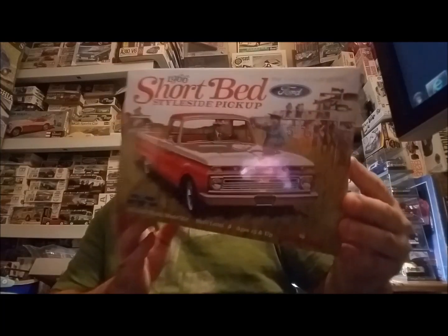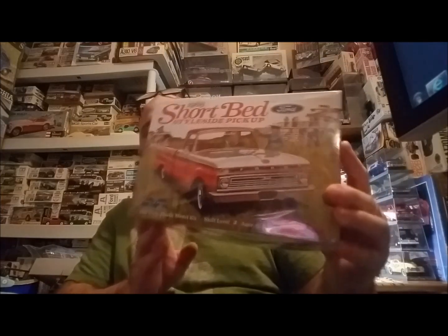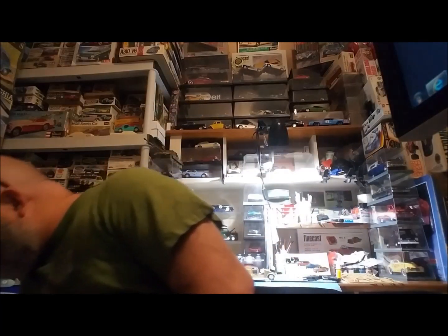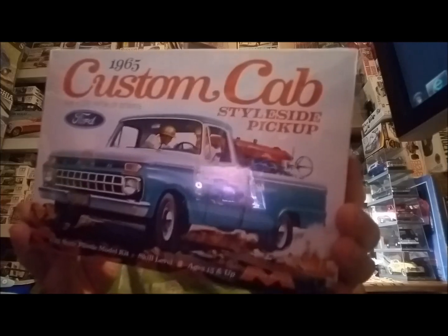Now for the stash update — my birthday was January 31st, turned 49, and my wife ordered me a couple models. This one right here is the Mobius '66 short wheelbase — I think this is a Model King one. The other one she got me was the '65 Ford long wheelbase. Thanks to my wife for the birthday present!